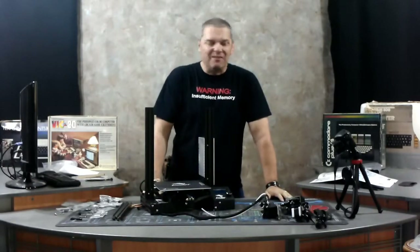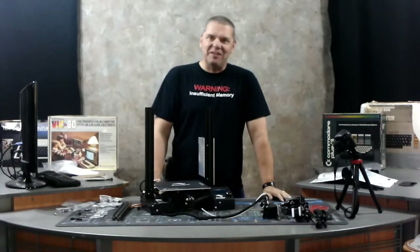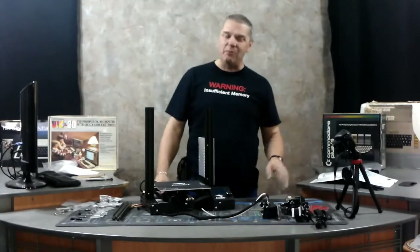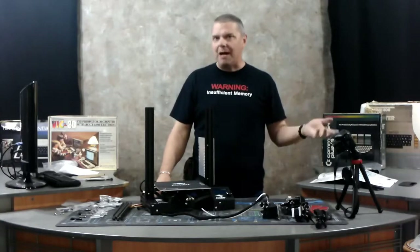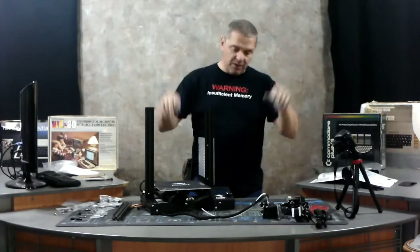Now we have our control panel mounted. I want to apologize — we've lost the close-up camera again. I think this is the last video that camera is going to work in; this is the last straw. Hopefully in the next video we'll have another camera. There are going to be some cuts from this video because she'd come on and turn off whenever it wants to.